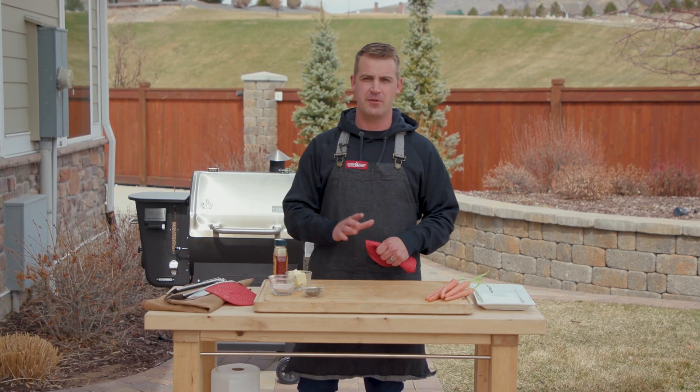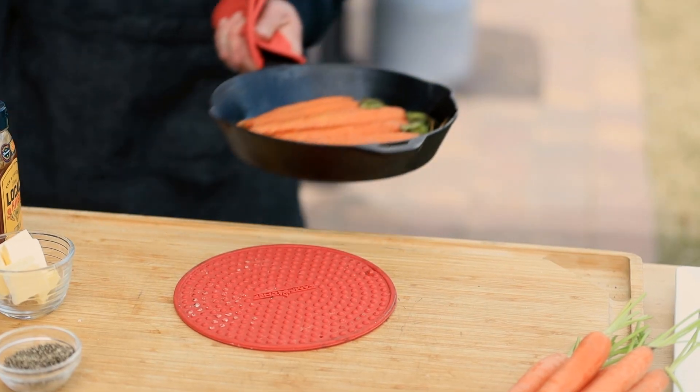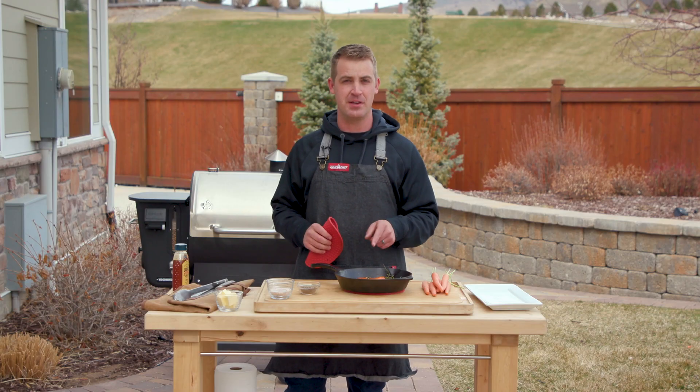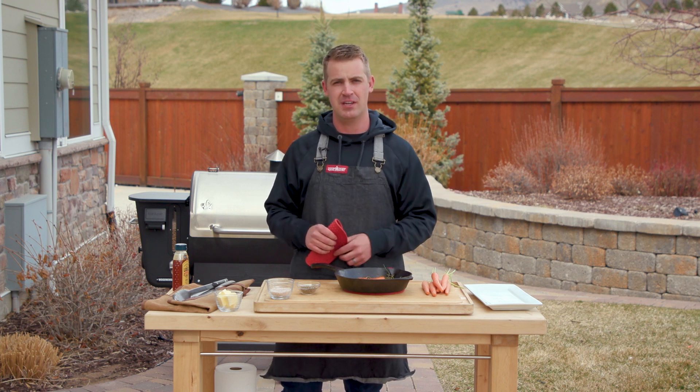The carrots have been in the oven for another five to ten minutes with the honey. They're looking good and smelling great. Be sure to check out this recipe along with a bunch of other recipes for our pizza ovens at campchef.com.